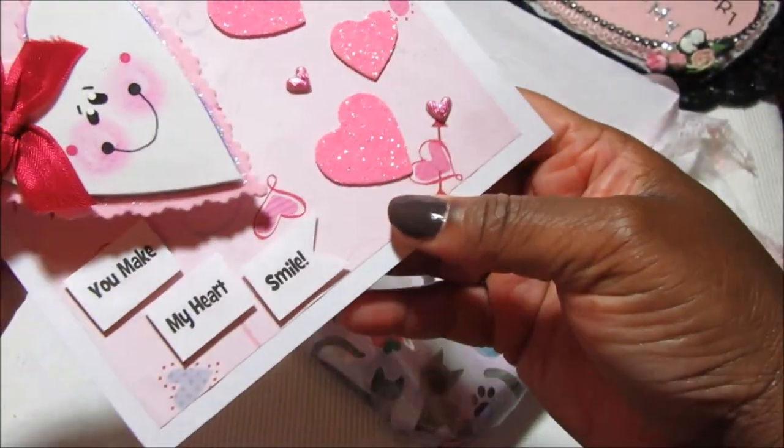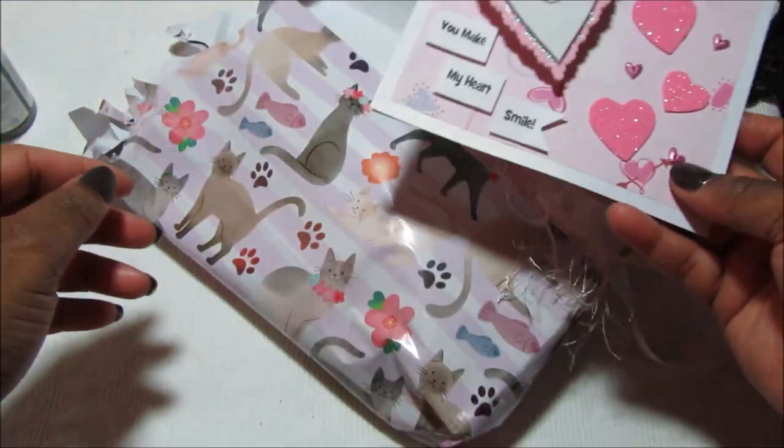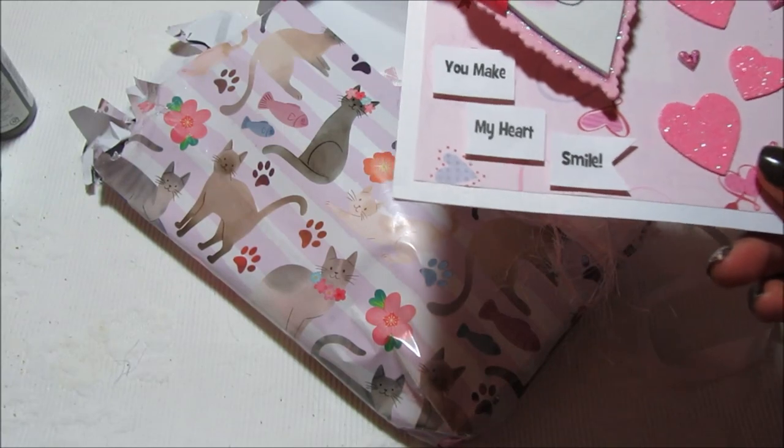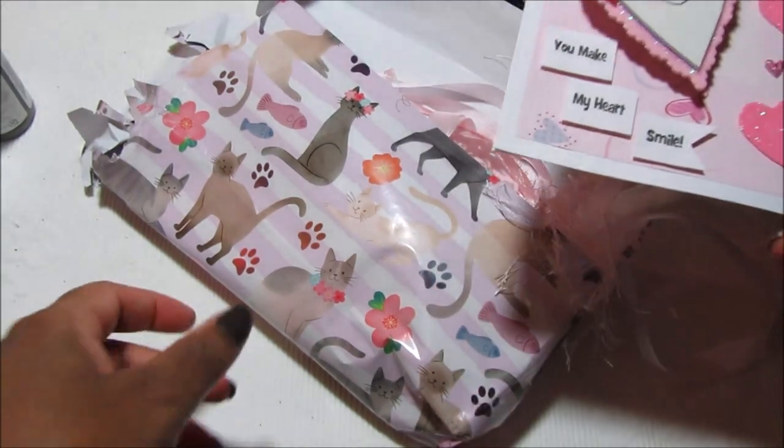On the inside it just says 'Happy Valentine's Day, Love Kat, XOXO Kat.' And then that's the little logo that she usually puts on the back of her cards. So cute! Kat, thank you so much. You make my heart smile too, and I hope things are going well for you. I will be messaging you on Instagram.